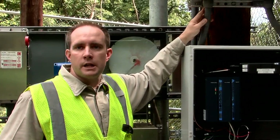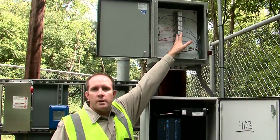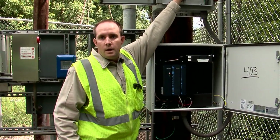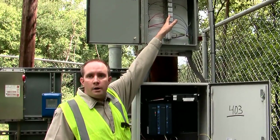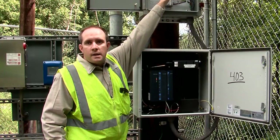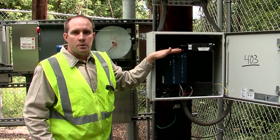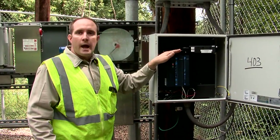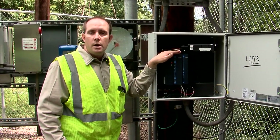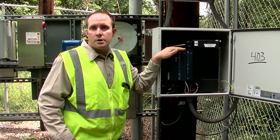This is our lift station telemetry system. Most of our systems have this. What it does is these relays pick up signals from the control panel that Billy was demonstrating earlier. It will pick up whether the pump is on or off, it will pick up a high level, or if there's a power outage. It sends that signal to this radio, which takes the signal from this panel and sends it to the wastewater treatment plant, where it will send out automatic alarms and also trend the level in the wet well. When we do that, we can see the pumps come on and shut off.